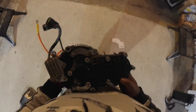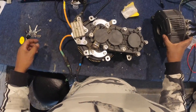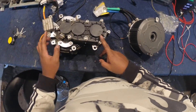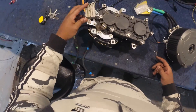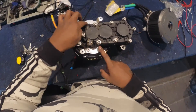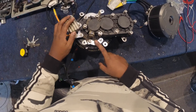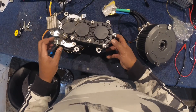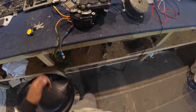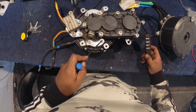Now we need to switch over this gearbox — everything on here to this motor. We need to remove these bolts, take off these auxiliaries, this bracket, the inverter. Remove the gearbox, then we're going to place the gearbox onto here. Another thing with these bolts — I find that they're really hard to take off because they've got Loctite from the factory.